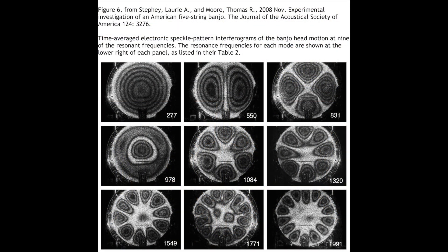Here's a figure from a classic article in the Journal of the Acoustical Society of America by Laurie Steffi and Thomas Moore. These nine panels show the vibrational patterns of a five-string banjo head at the nine lowest resonance frequencies. When you pluck or strum a banjo, the motion patterns and sounds you get are due to a combination of these basic pattern modes. The frequencies are indicated in the lower right of each panel, and the lowest frequency pattern at 277 cycles per second is shown on the upper left, progressing to higher frequencies across and down to the lower right at almost 2 kilohertz.